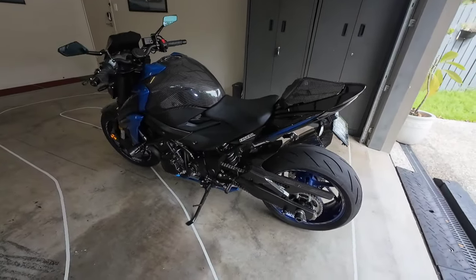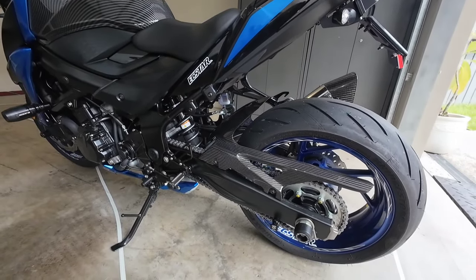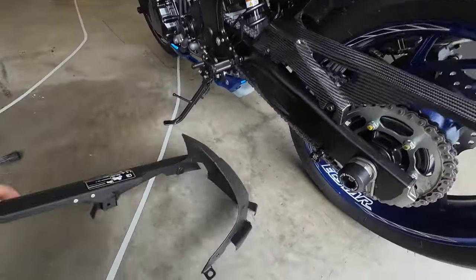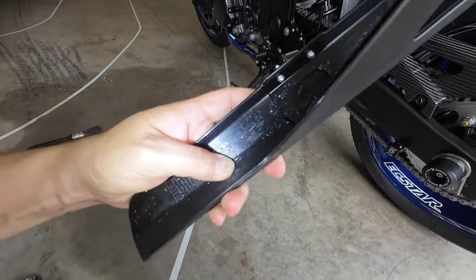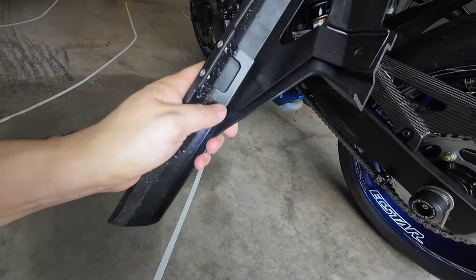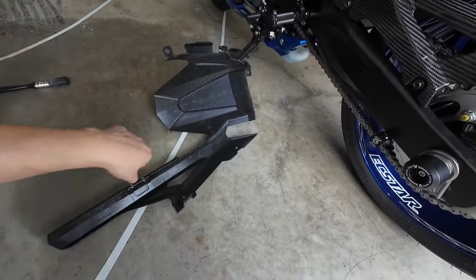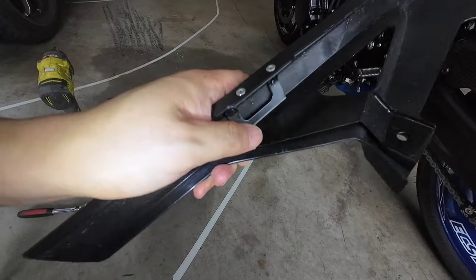Okay guys, so here we are — the Carbon Fiber Racing rear hugger, approximately $300 Australian delivered to Australia. Very easy install. Just in case you're wondering, there are two rivets here. These two rivets are kind of like a guard — it's a metal bracket. That metal bracket is meant to go on the inside here. You can put it there, but I don't have a rivet gun, so I could put a bolt and screw there instead.